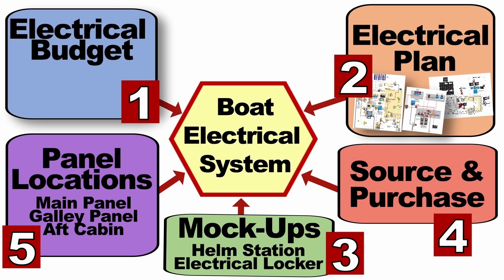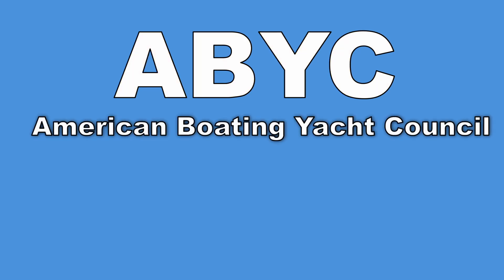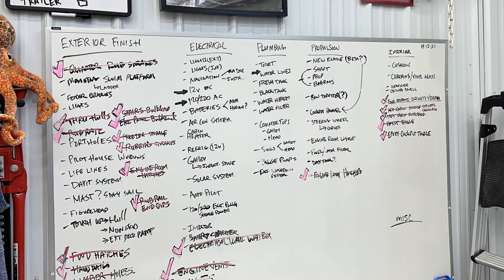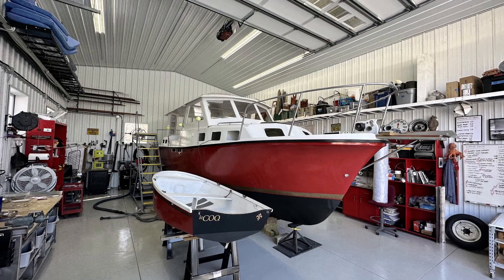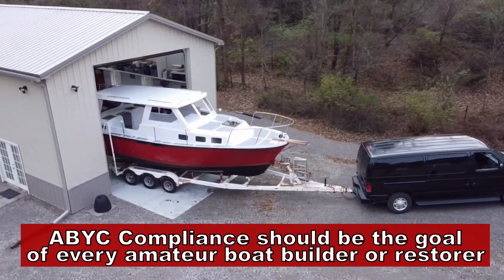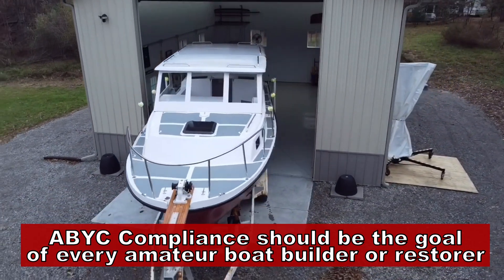Your sixth step is to make sure everything is ABYC compliant. The American Boating and Yacht Council has guidelines that tell you exactly how things should be hooked up to ensure safety and best practices in the boat-building industry. The reality is you should have been following their guidelines all along through every step. These guidelines should have informed what equipment you buy, how everything goes together, and how your electrical plan works. If you're ever going to insure or sell your boat, you need to take ABYC compliance into consideration.